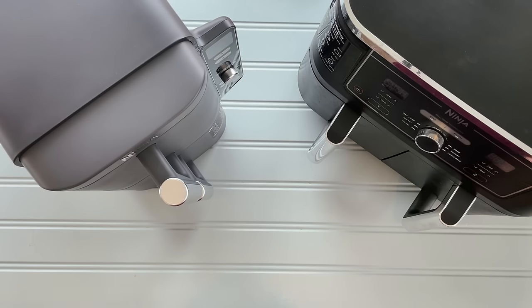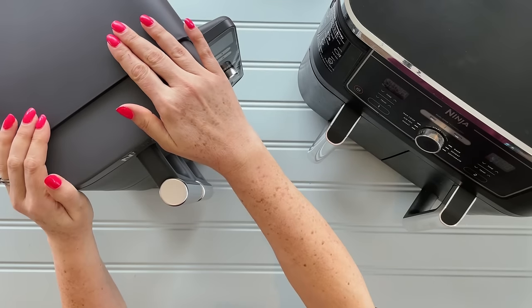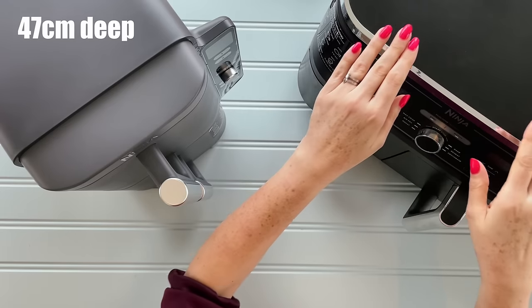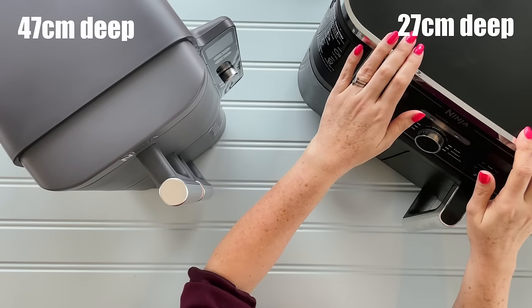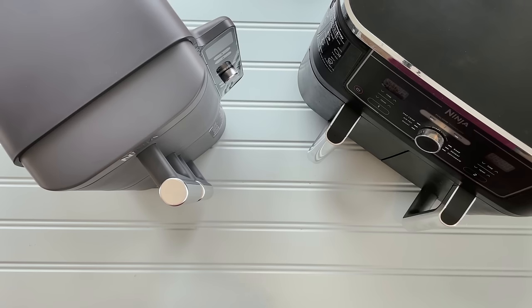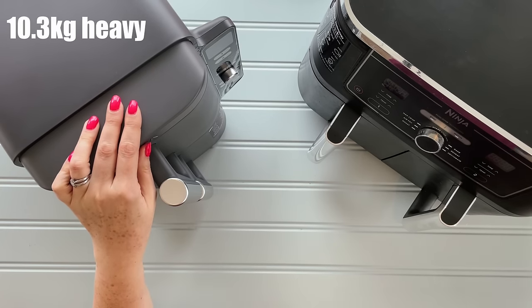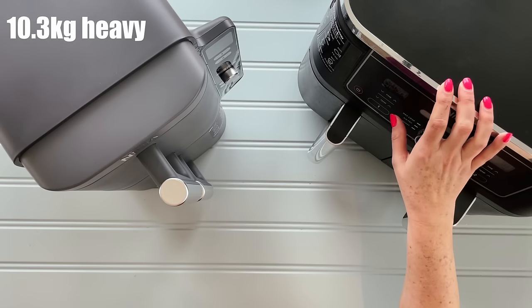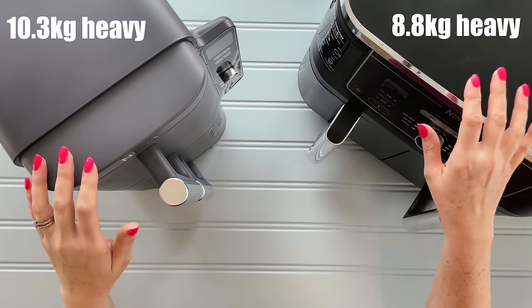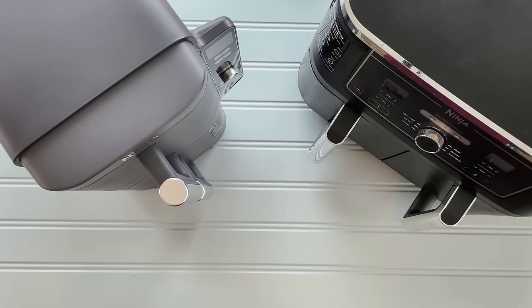Now let's look at the depth. With the Stack we've got a depth of 47 centimetres, and with the Dual, 27 centimetres. So where you've gained height, you've increased the depth compared to the Dual. Looking at weight, the Stack is a bit heavier at 10.3 kilograms; the Dual comes in at 8.8. Unless you move your machines around all the time, it won't make any real difference to your cooking.